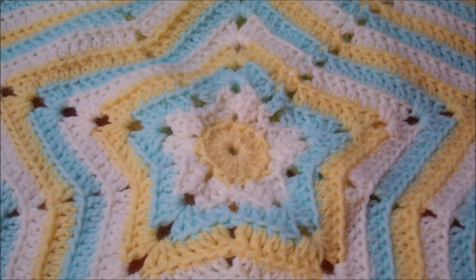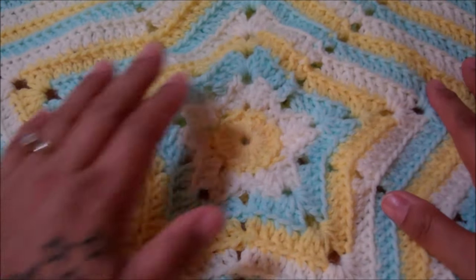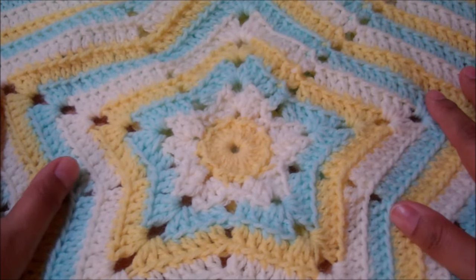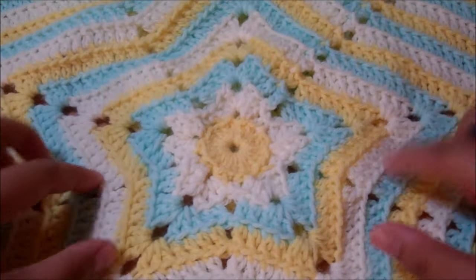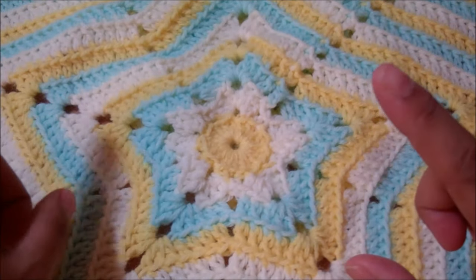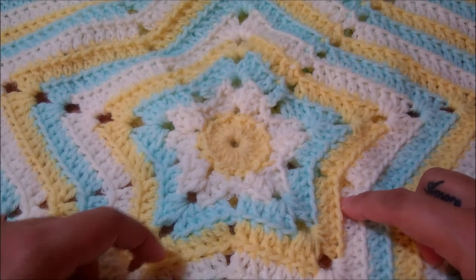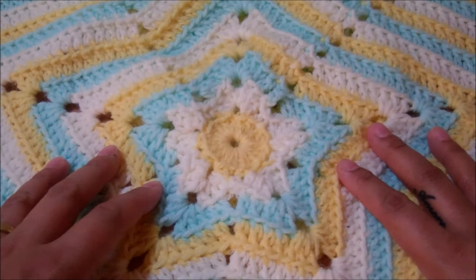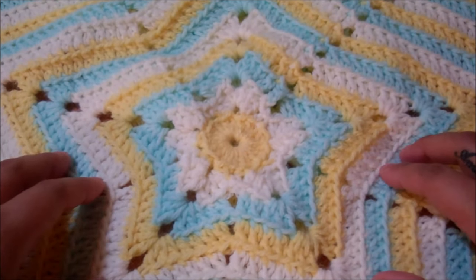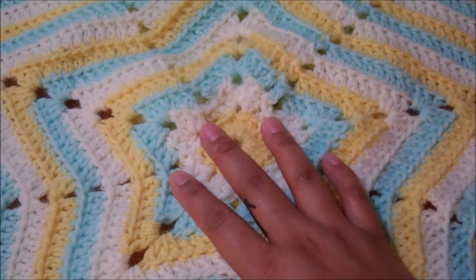Hi and welcome back to Hooking is a Lifestyle. Today we are going to be learning how to crochet the star afghan or blanket baby blanket. This is going to be a quick tutorial because it's a very simple and easy-to-follow pattern. There are many tutorials for this on YouTube. If you search how to crochet a star afghan, you get a whole bunch of different ways. You can do the five-point star, which I'm doing here today, or the six-point star, but I'm going to show you how to do the five-point star.